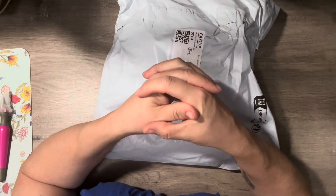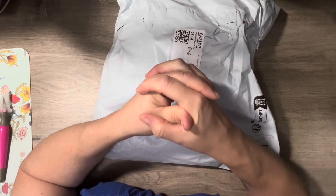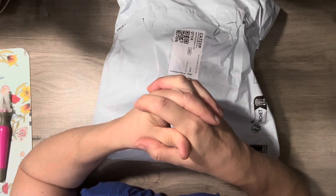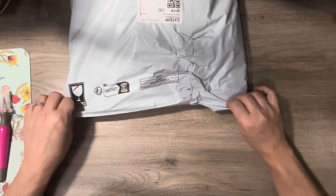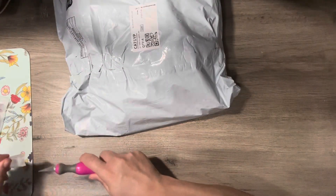Hey everyone, welcome back to my channel! I'm here to make your diamond painting experience a little more awesome today. I'm doing a Temu haul — a diamond painting Temu haul. It's all diamond painting related stuff in here, so we're just going to open it up.